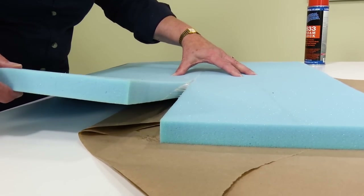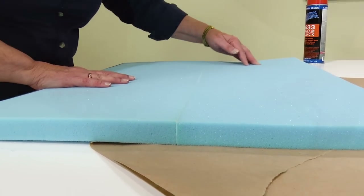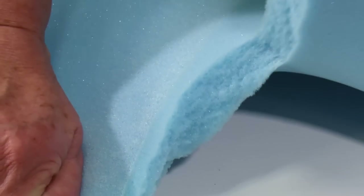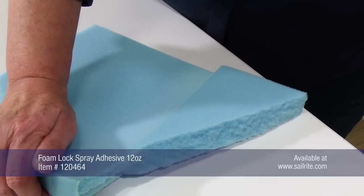Here it is lined up almost perfectly and no one will ever feel the joint. We've glued this scrap together in the same manner and now we'll try to rip it apart at the seam. Notice the foam rips before the seam does — foam lock spray adhesive from Sailrite is that good.